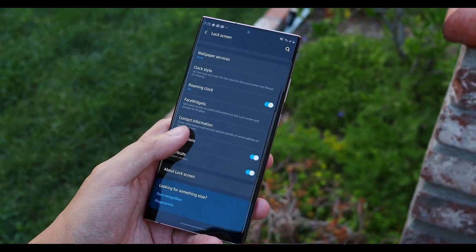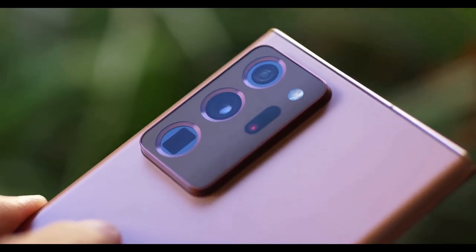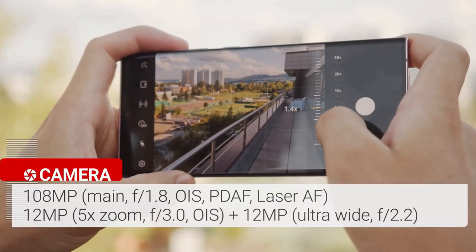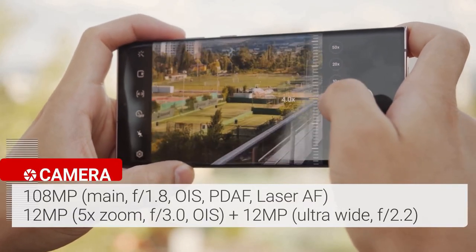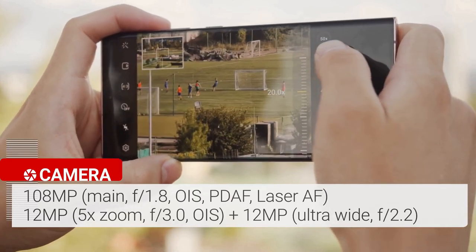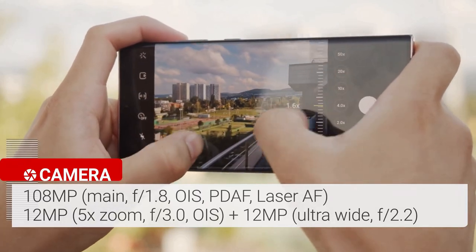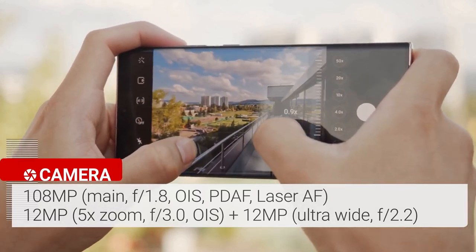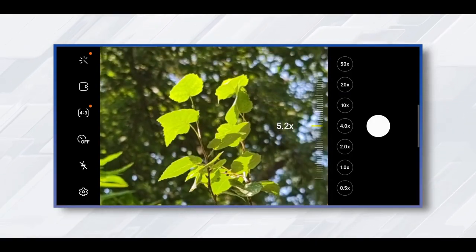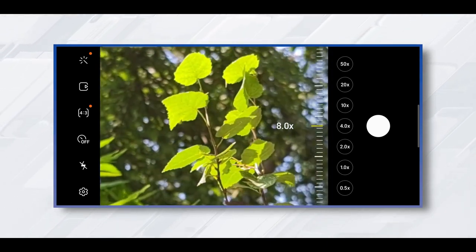You can always choose 60Hz manually if you want to save battery life. The Samsung Galaxy Note 20 Ultra features a triple rear camera setup plus a laser autofocus sensor. The camera array starts with a 108-megapixel wide camera with an f/1.8 aperture, paired with a 12-megapixel ultrawide camera with a 120-degree field of view. The 12-megapixel telephoto lens delivers 5x optical zoom and up to 50x super-resolution zoom. Every time you zoom in, you will be surprised by the distance covered and the details captured.